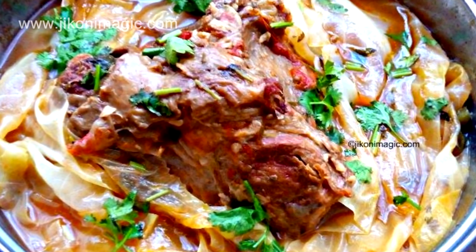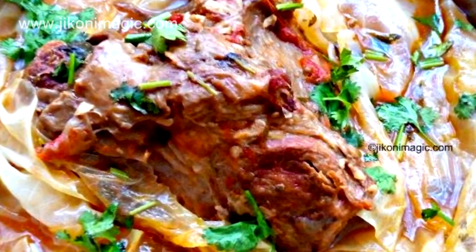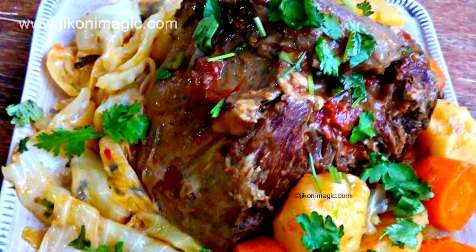Welcome to Jikoni Magic's Meza. Today we are going to make tumbukiza, literally translated as submerge. It's quite a delicacy in Kenya, especially during those hangover days — best cure ever.